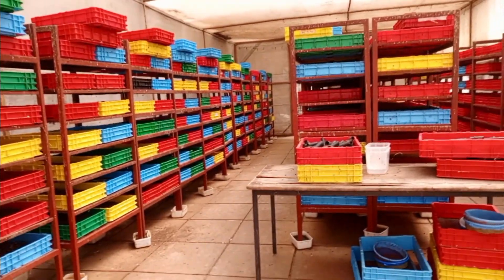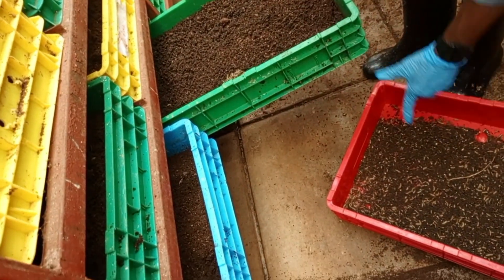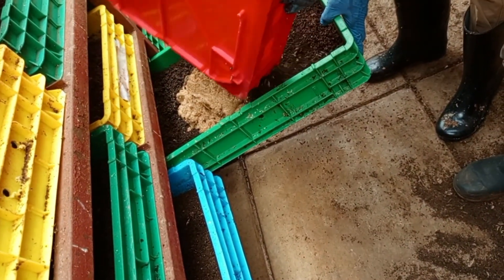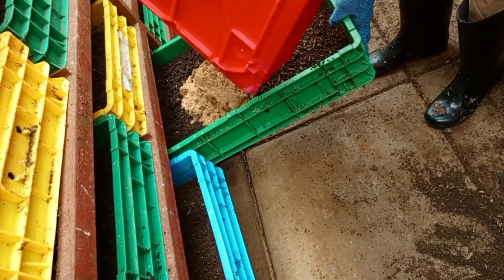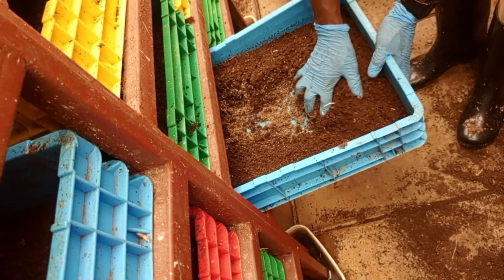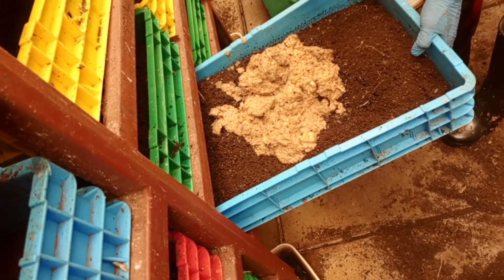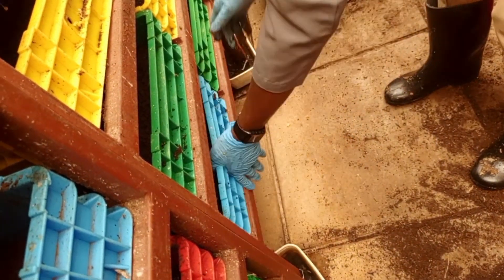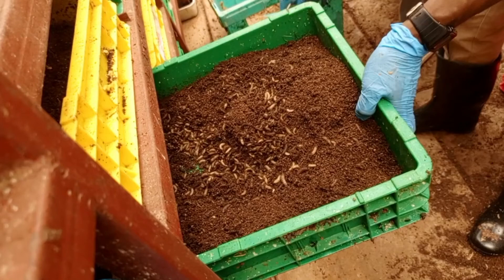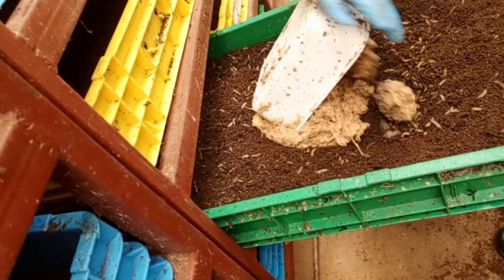The first section is the feeding and larva rearing area. This is where the larvae are raised on organic waste such as wood scraps, manure, or agricultural byproducts. For the design, use shallow bins or trays — preferably food-grade — with drainage holes to avoid waterlogging. Ensure there is ventilation to allow proper airflow and oxygen circulation to prevent mold growth.